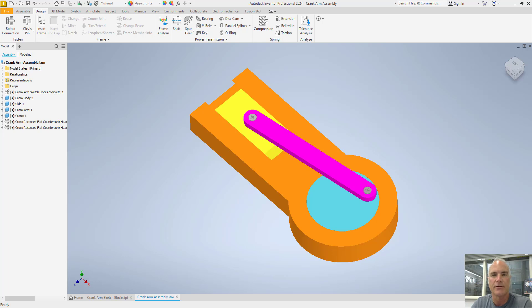Autodesk Inventor allows the designer to create a layout sketch that will help validate sizing and motion. This quick and easy practice can help ensure your design intent is met without having to create parts and assemblies that don't work. This video will demonstrate how to make sketch blocks, place the layout sketch into an assembly, and produce working parts from the sketch.